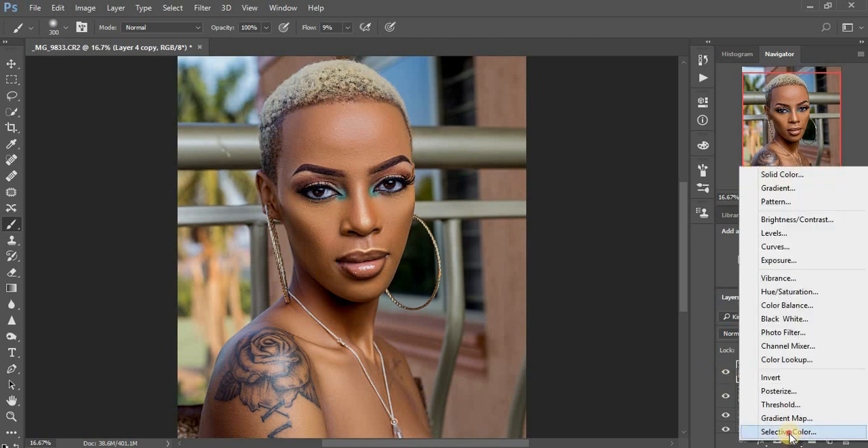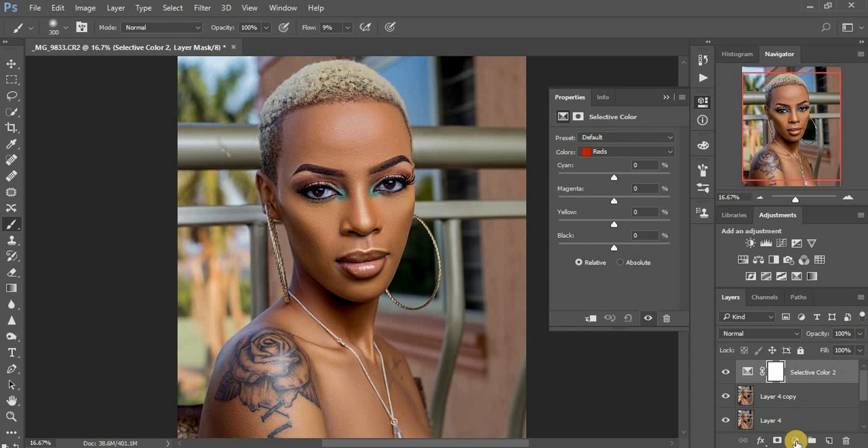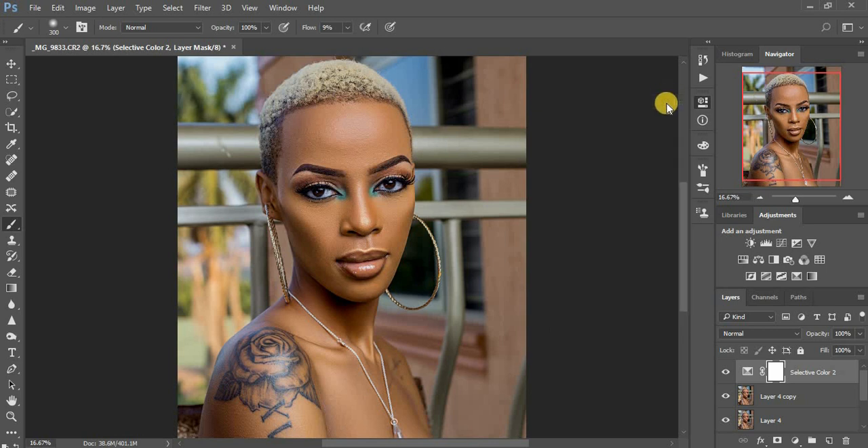Now I'm going to add a Selective Color adjustment layer. I prefer pulling up the cyan a little bit, adding some cyan to the image, then I pump up the yellows to around six or seven — seven works for this look. Then I pull down the magentas a little bit to around negative twelve.